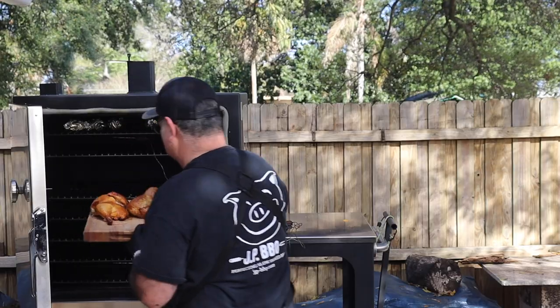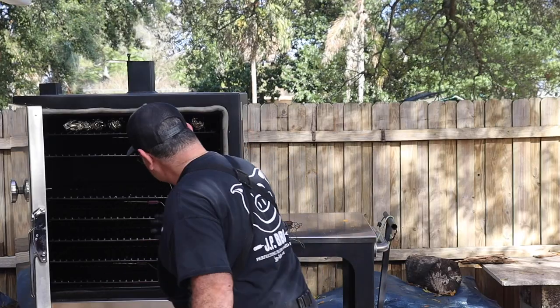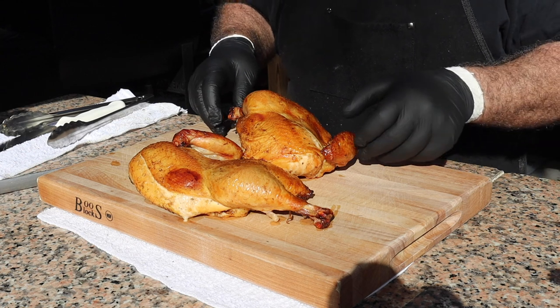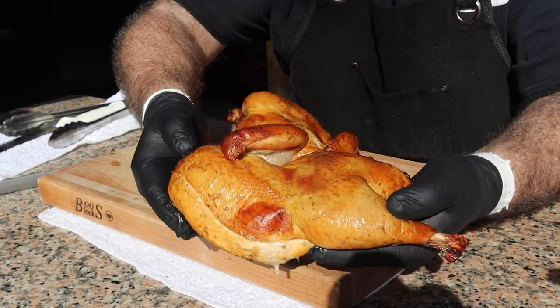We're going to continue to monitor it throughout the cook. The temperature probably did drop because I had the door open for a little while before I put the chicken and potatoes in, so the temperature dropped. But the nice thing about this recording is we're going to see how it comes back up. Chicken just got done — time to get it out. I'm hoping that sun gets behind the clouds so I can show off this chicken. Man, it looks good.